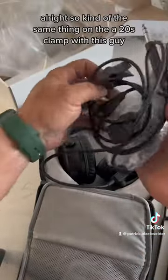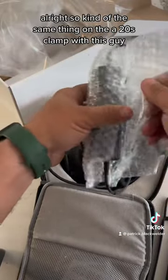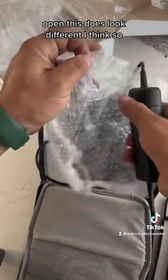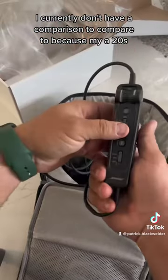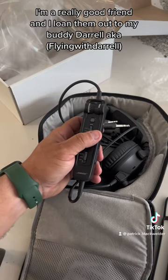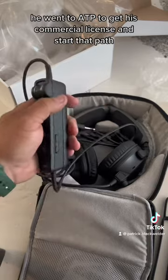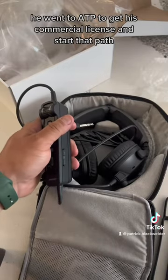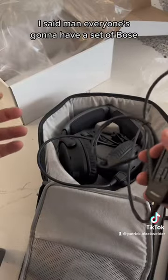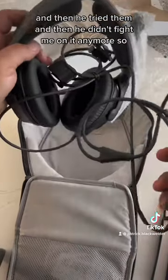Kind of the same thing as the A20s. This does look different though. I currently don't have a comparison because my A20s — I loaned them to my buddy Daryl like six months to a year ago. He went to ATP to get his commercial license and had an old set of DCs. I said everyone's gonna have Bose, you can't be the guy there without Bose. He fought me on it, tried them, and then didn't fight me anymore — so he still has my Bose.